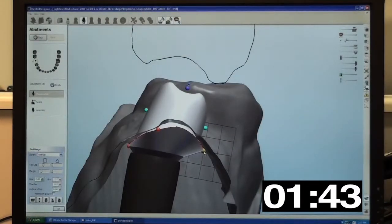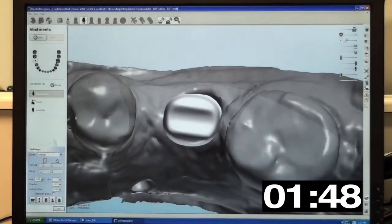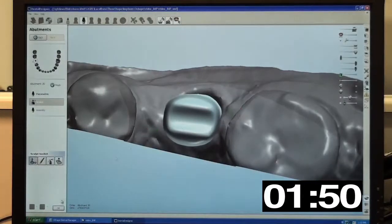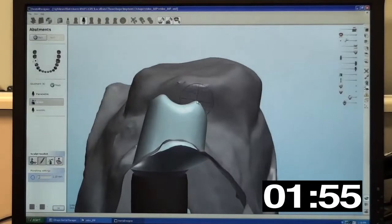We can also see the opposing arch in outline form to quickly set proper occlusal clearances. Note that we continue to control every aspect of the abutment: margin depth, abutment height, angulation, contours, and more.